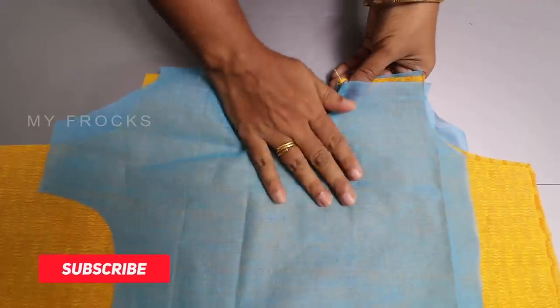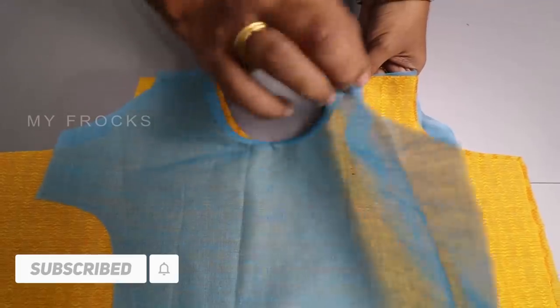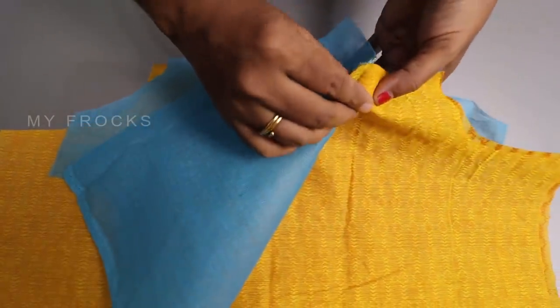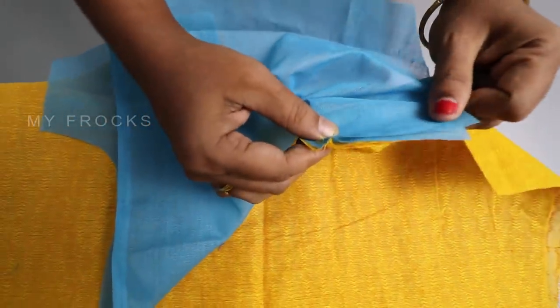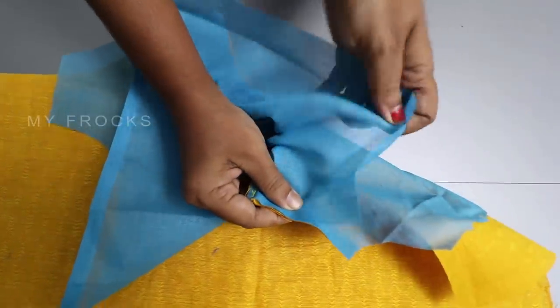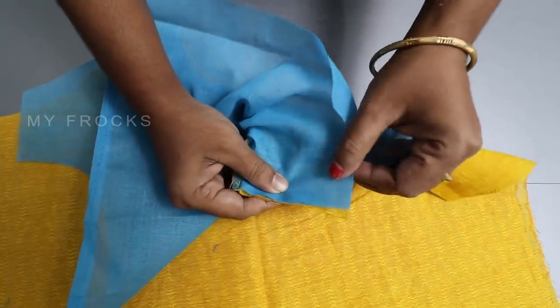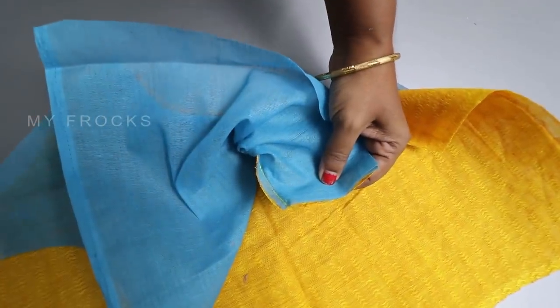That's why we put our back piece in place. Then we put the lining cloth on this front piece. This is how we put it in a small shape.